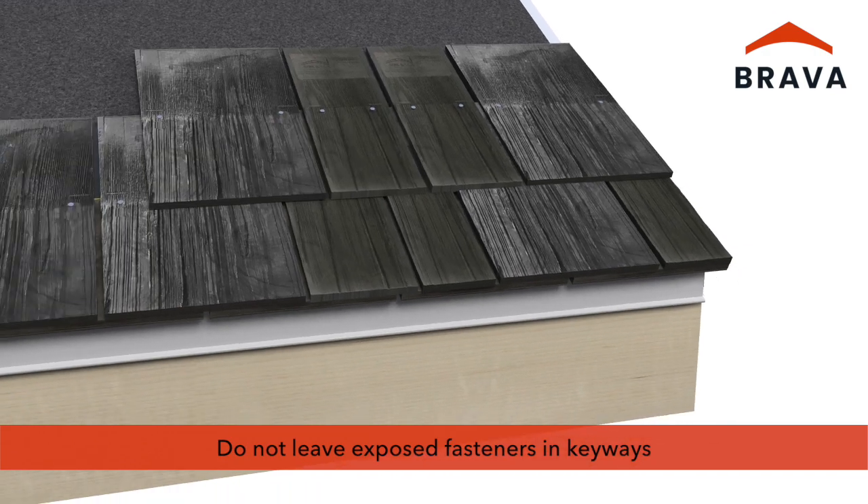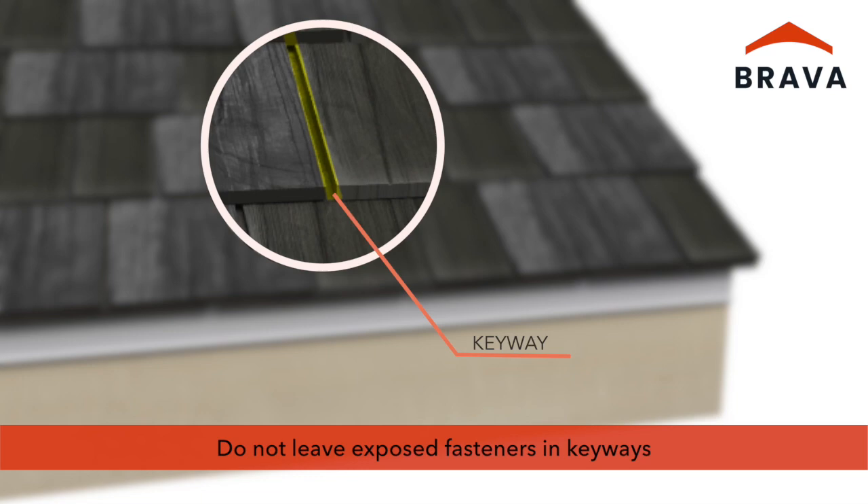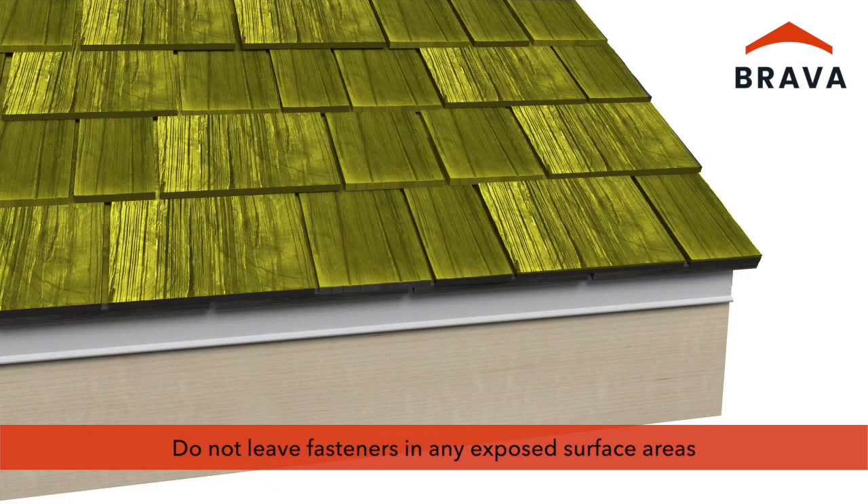A proper installation should not leave exposed fasteners in the keyways. Do not leave fasteners in any of the exposed surface areas.